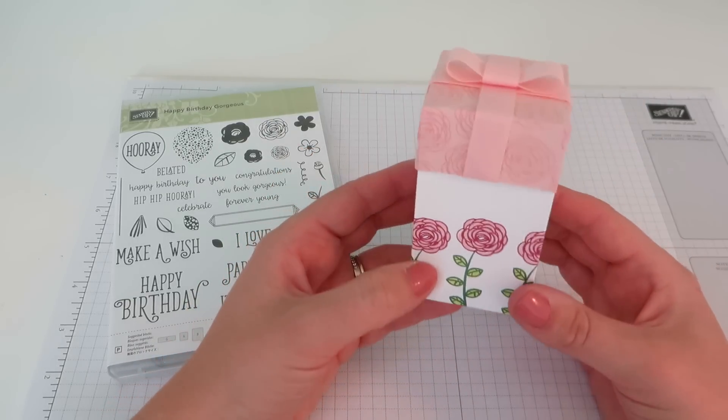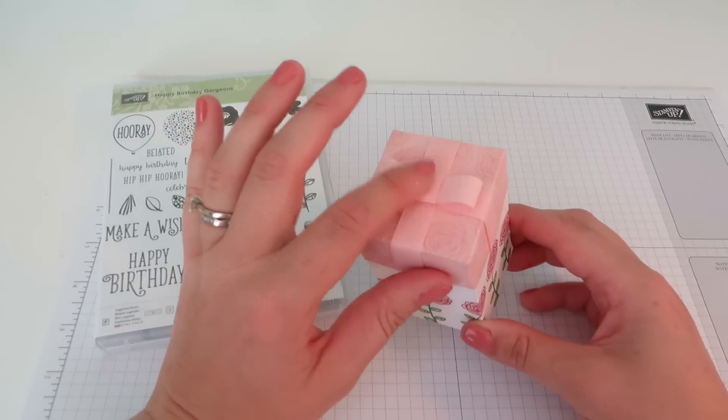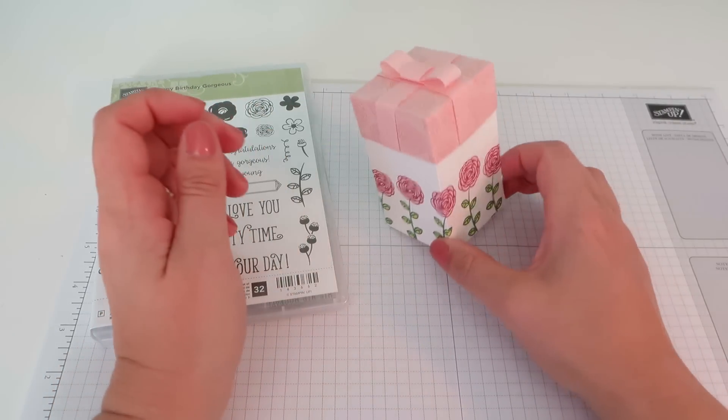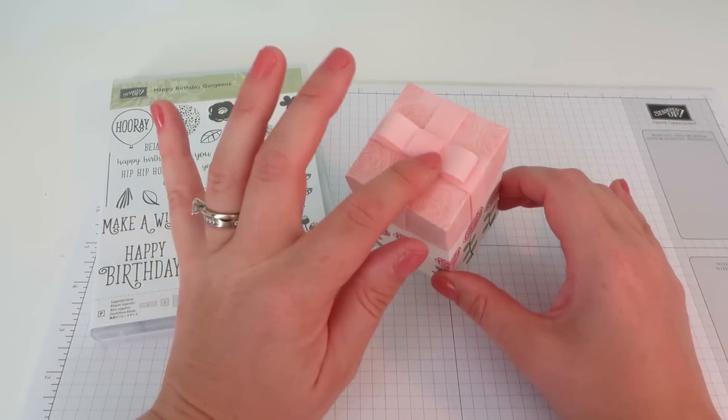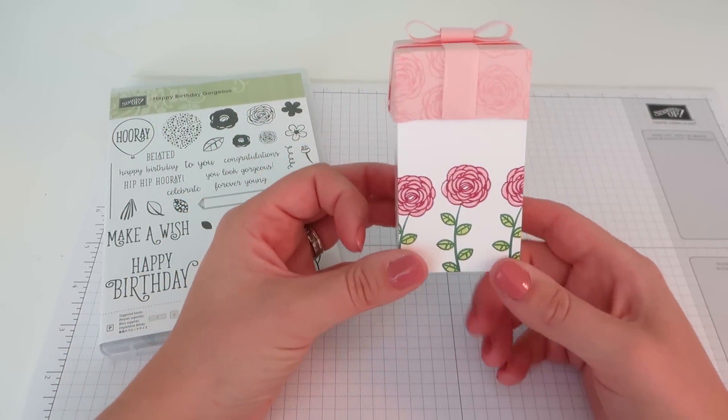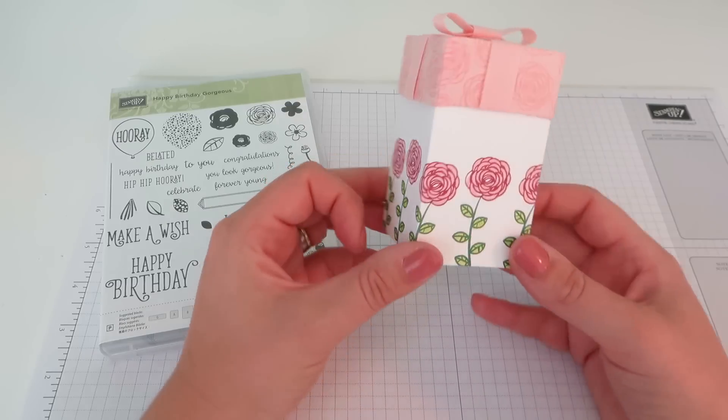So if you haven't already received it, you should get it over the weekend or at worst early next week. If you would like a catalogue but have not shopped with me before, no worries, just pop over to CraftyCarolineCreates.com — there is a link there where you can request a catalogue and it will be my absolute pleasure to send one out to you in the post.